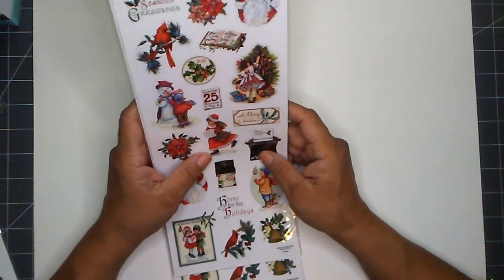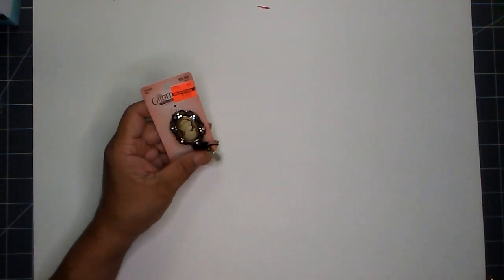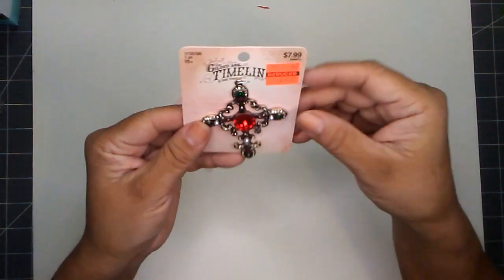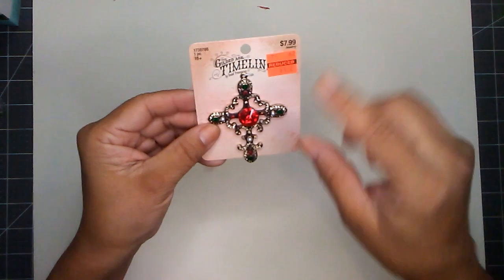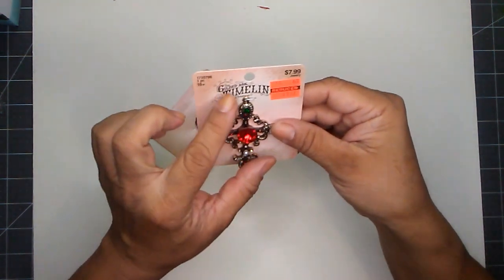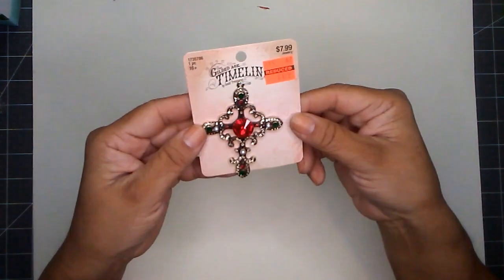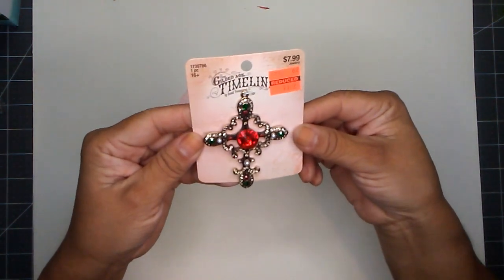I paid $1.49. And then I also found these — these are clearance items. I was quite happy to find these. This was from the jewelry section and it's the Gilded Age timeline. It was $7.99 and I paid $1.99. How cute is that?